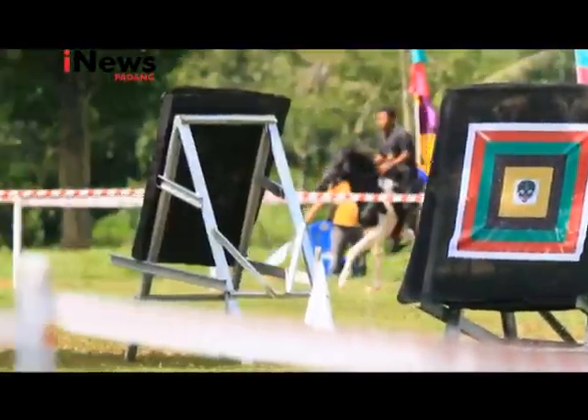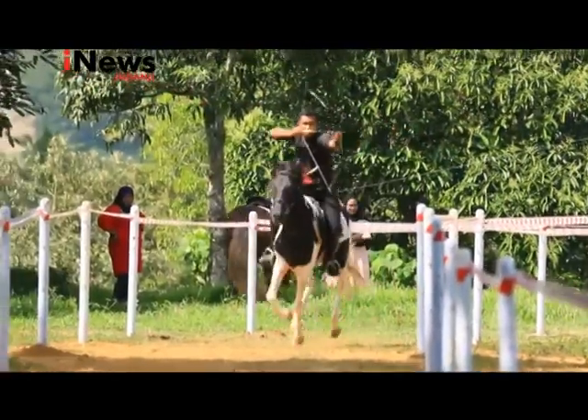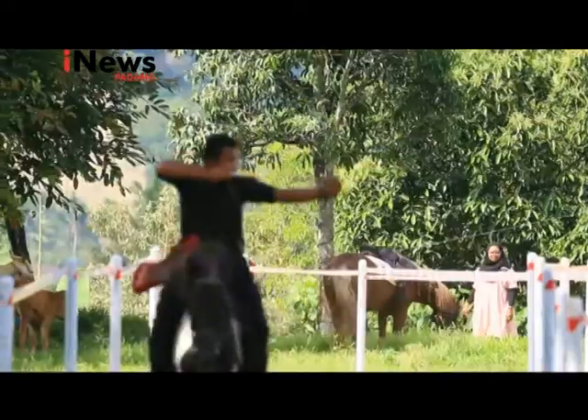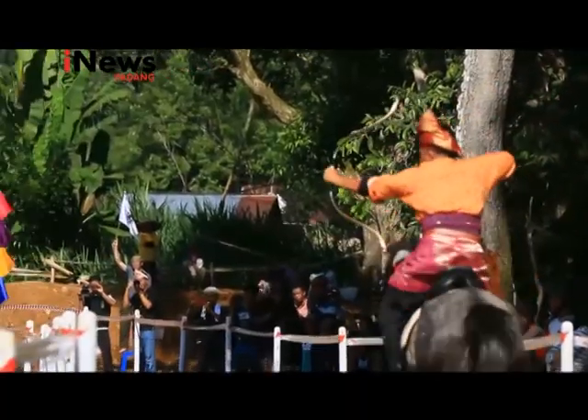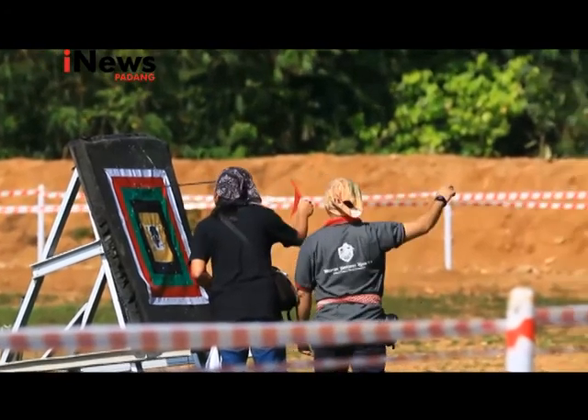Untuk 5 target diberikan waktu 28 detik. Posisi badan ketika memanah adalah tegak, gunanya untuk mengurangi goncangan. Pemanah harus mampu mencabut, memasang, dan mengarahkan anak panah tanpa melihat. Seluruh gerakan harus selaras dengan gerak tubuh kuda.